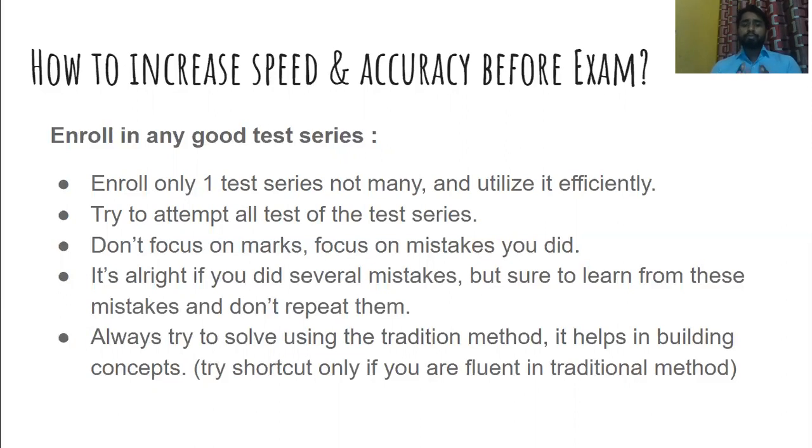Always try to solve questions using the traditional method first, because following the traditional method helps build the concept so you can retain it for a long time. If you move to shortcuts before knowing the traditional method, it might lead to negative marks or miscalculation. So first make your grip on the traditional method, and once that is solid, you can move on to shortcuts if you want.